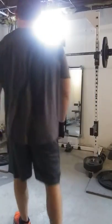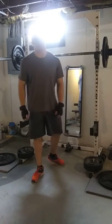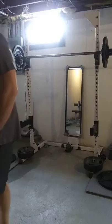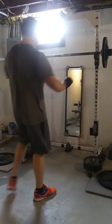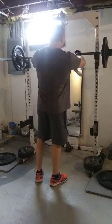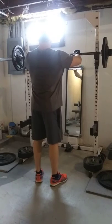Now we're going to hit up 130 lbs for 8 reps on the behind the neck press. At least that's what we're hoping for anyways. Get my grip nice and a little wider than I would normally, as I always said.